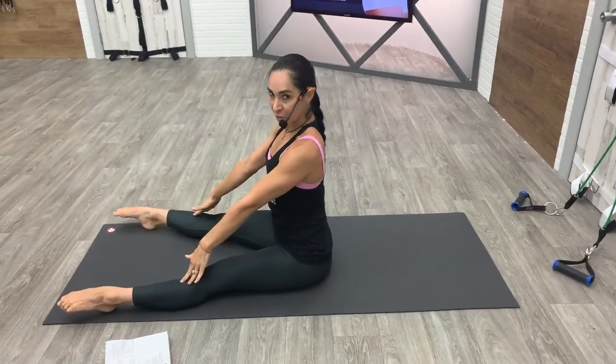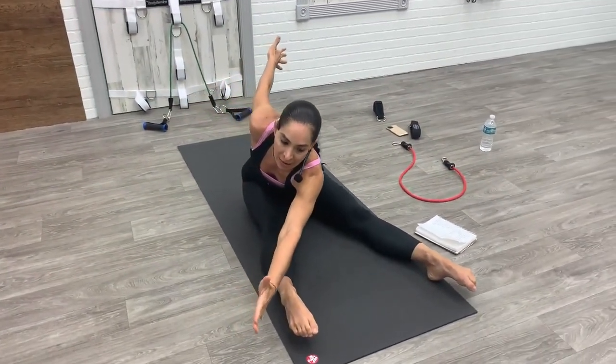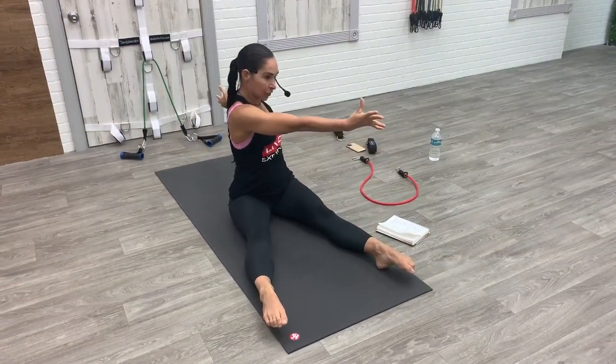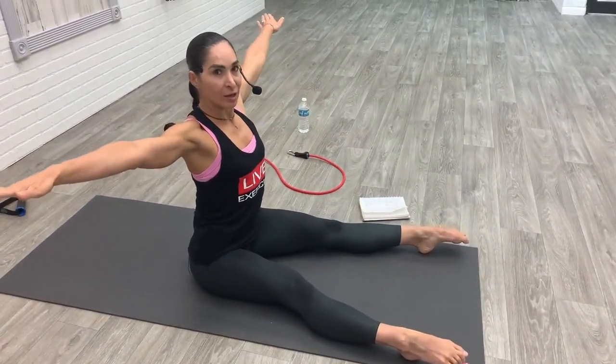On your mat, extend your legs the width of your mat, your arms are going to be out nice and wide. Think about your posture and sit up nice and tall. You're going to twist to the right, stay twisted, reach forward so the left pinky finger is going to pass the right pinky toe, come back up twisted, and then return to center. Take it to the left, twist, reach, stay twisted, lift and come back to center. With precision: twist to the right, reach, feel that long stretch as you reach, restack your spine and then come back to center.